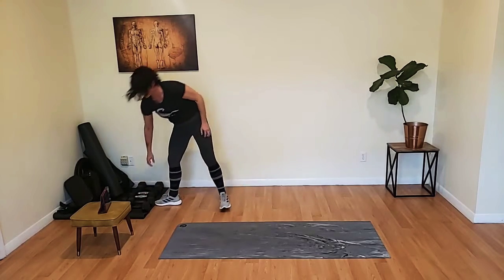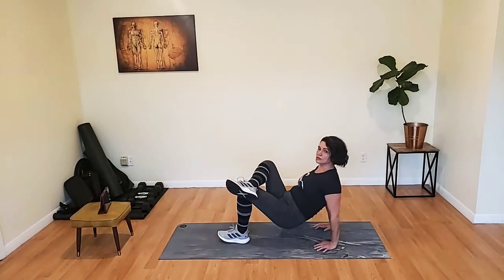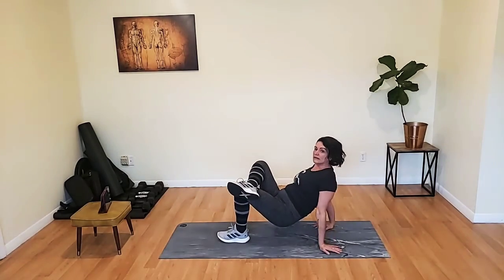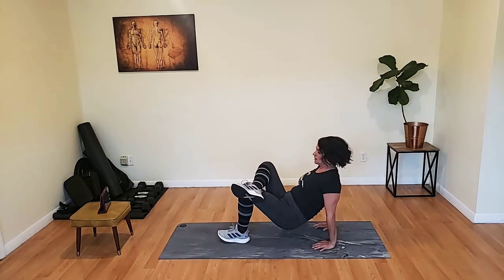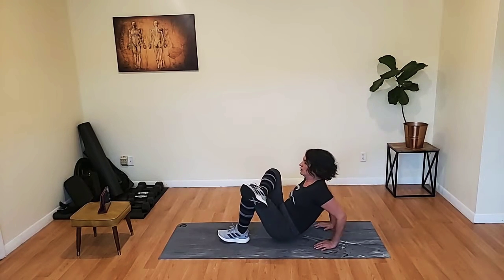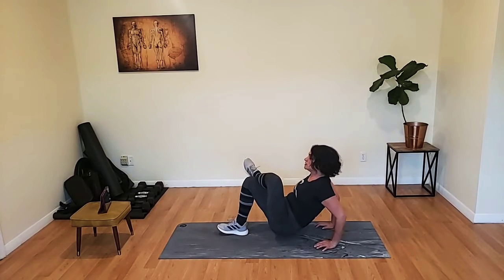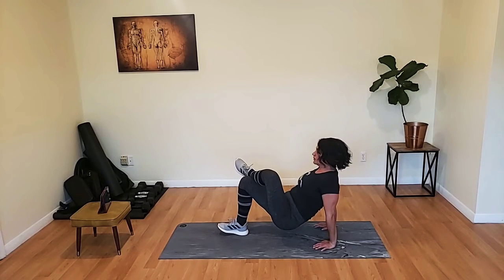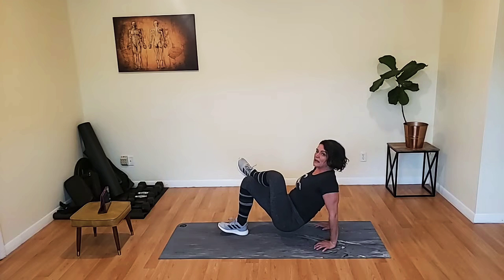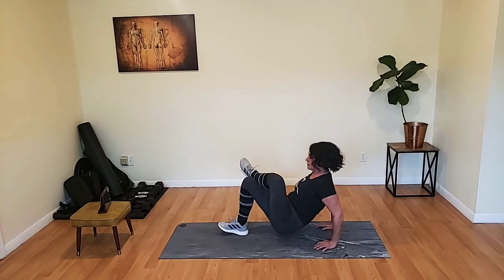Coming down for our floor dips. Right ankle over the left knee, hoist it up. Bend and straighten — your fingers should be pointing towards your feet, not backward. Anywhere from here to here is ideal. Pick up your head, don't be here — we're not looking at the ceiling, we're looking forward. Pushing your chest out. Switch sides. Rest if you need to — you can put both feet on the floor. Remember, you've got to bend the elbows and then push your body weight up with your triceps.